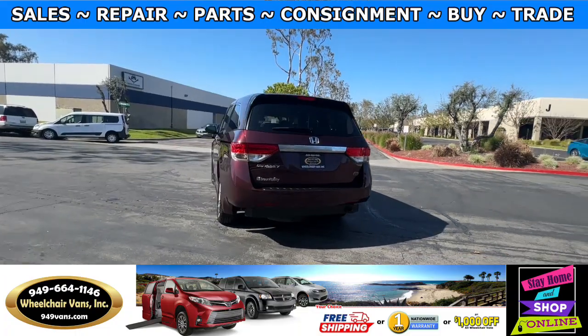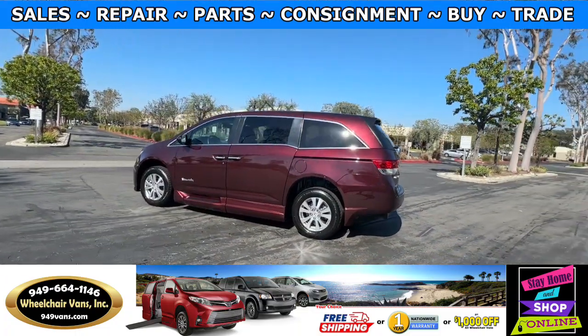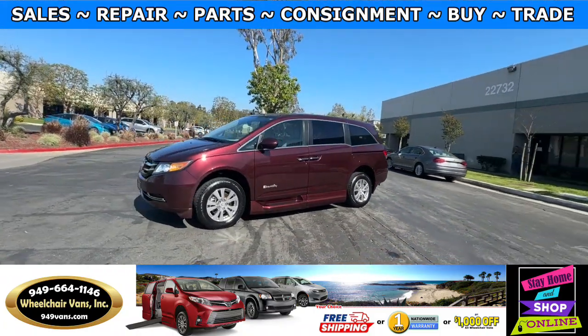We also offer financing on all types of credit. We can do personal or business loans. For more information please visit our website, 949vans.com.